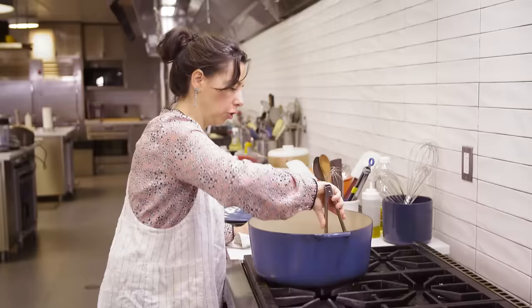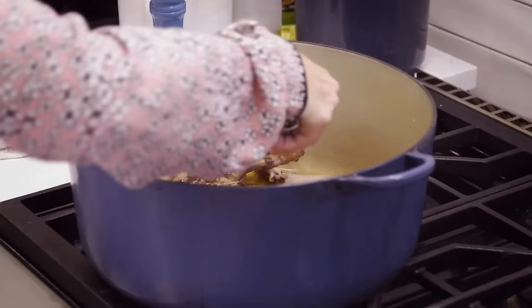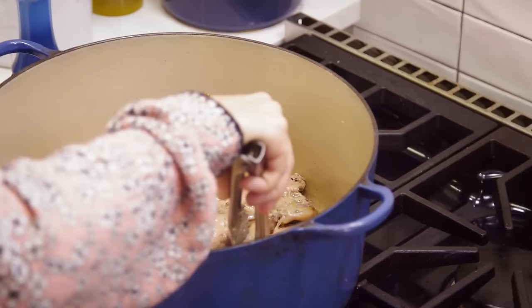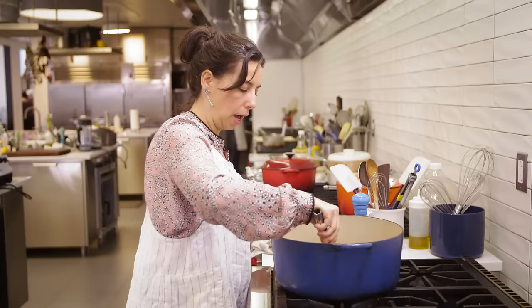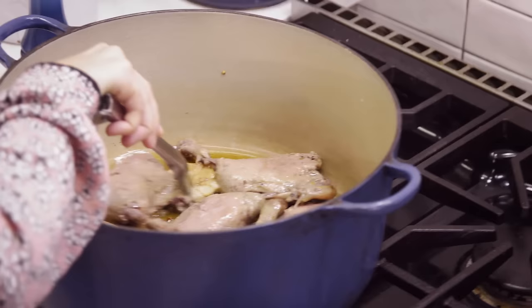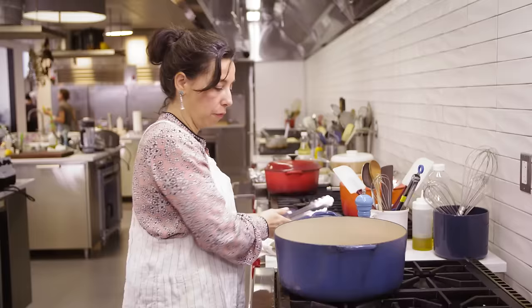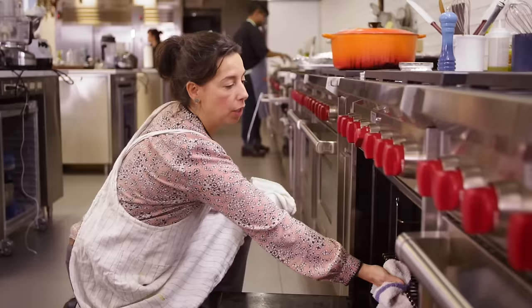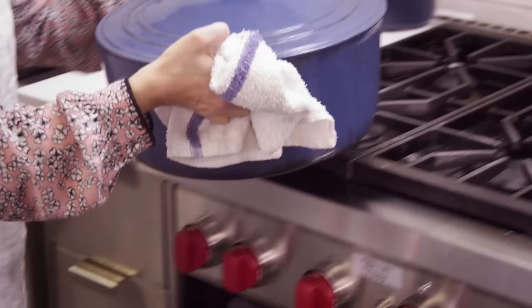Now we're at the approximately two-hour mark. I'm just gonna turn these guys over so they're skin side up, making sure that the meat is still submerged. You're likely using a smaller pot and that's good — you want everybody nice and snug with the fat coming up around the sides. Just let it ride for two more hours. I have actually taken the duck legs even longer than this, so if you miss it by a little bit you really can't mess it up.